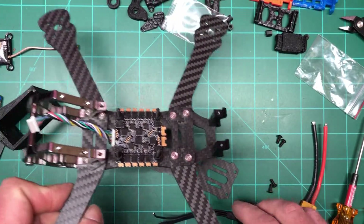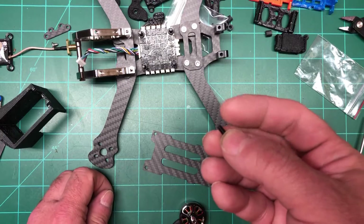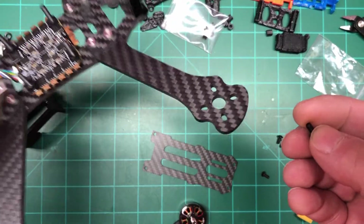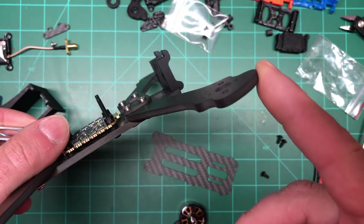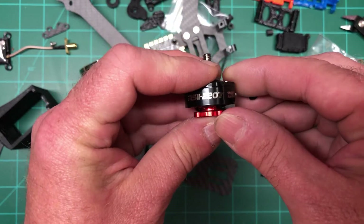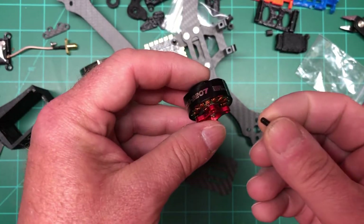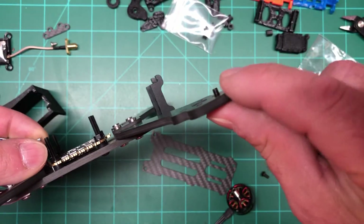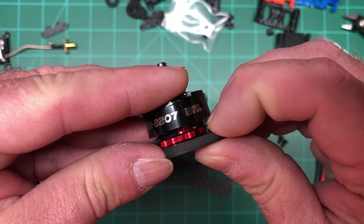One thing that drives me nuts — going off on a tangent: motors always come with screws, but a lot of times the screws are either too long or too short. I think frame manufacturers should give you the screws because they know the thickness of the arm. The motors I'm using on this build are the Emax RS2 2207, 2550KV — they're great because they give you two sets of screws, one for a three millimeter arm and one for the four millimeter.